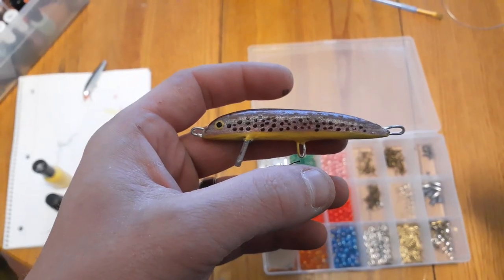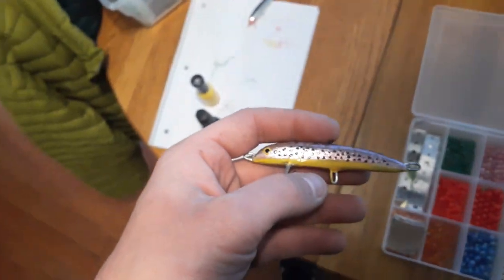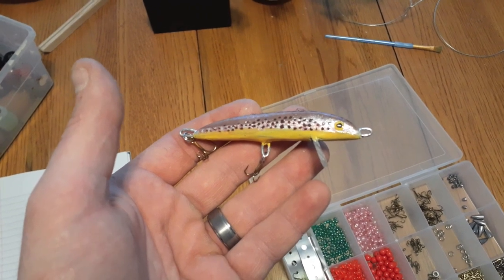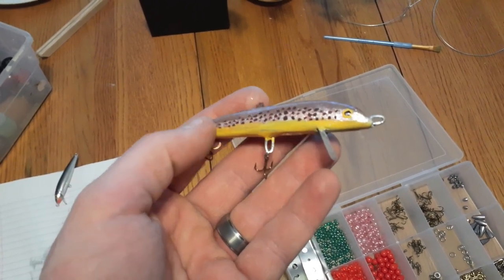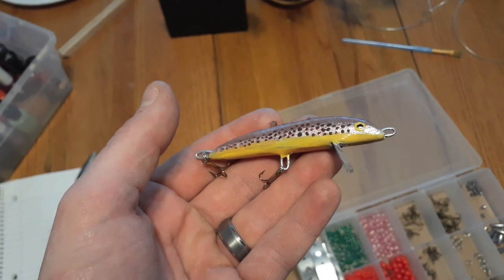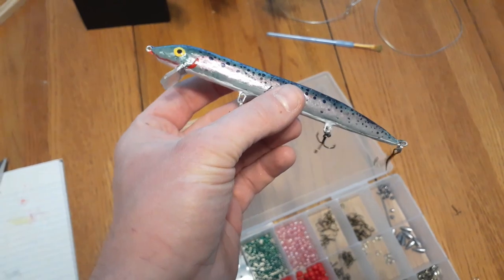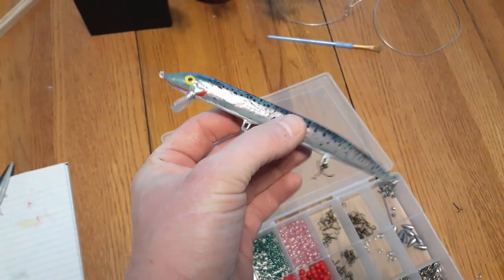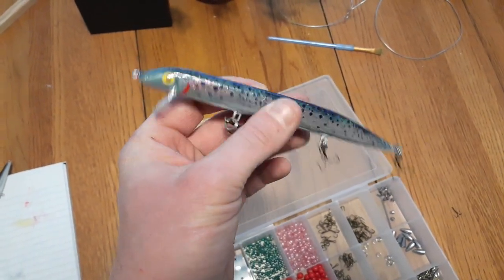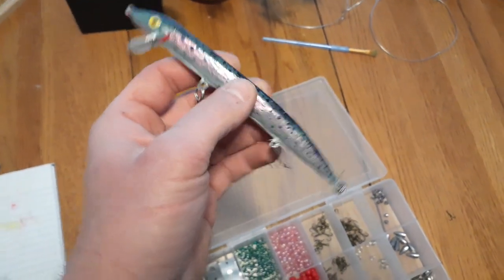So now we've got a nice looking painted lure — time to add the hooks. There's the finished product with some number 10 hooks. I'm afraid to even put it in the water, it looks so nice. There's the 6 inch rainbow with number 8 hooks on it — three of them. Can't wait to try this out.